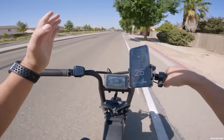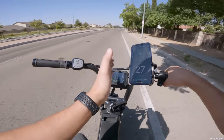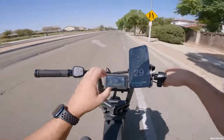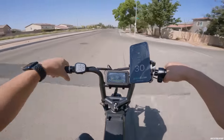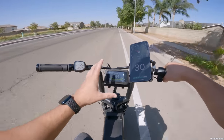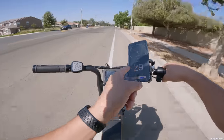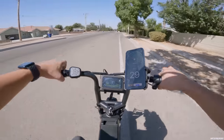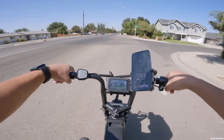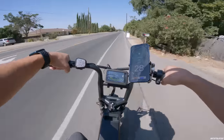We found out in the review video that the speedo on the bike itself is off — it could probably be adjusted in settings, but I like to review bikes exactly as they come out of the box for the 99% of people who won't touch the settings. It's off by about three miles per hour from factory, but 30 miles an hour is still perfect for this bike.